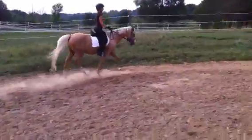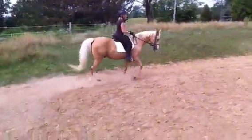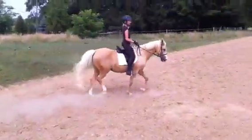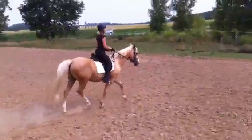He's got to find where his balance line is. So he's got his little bit of right flexion. Good. Right there. Just don't let him cut in. That's the idea.